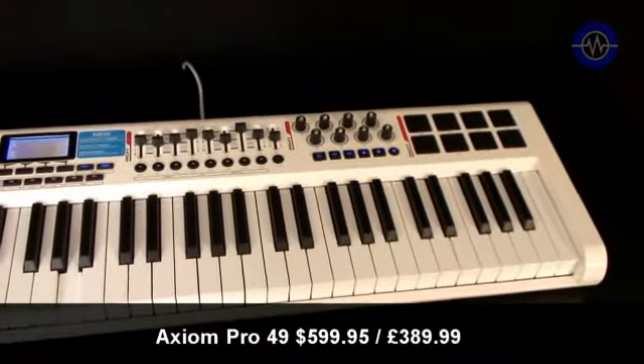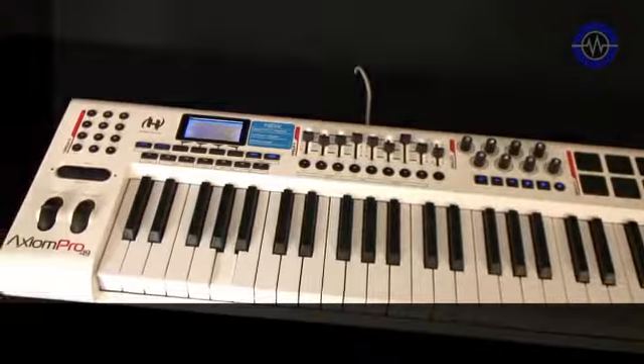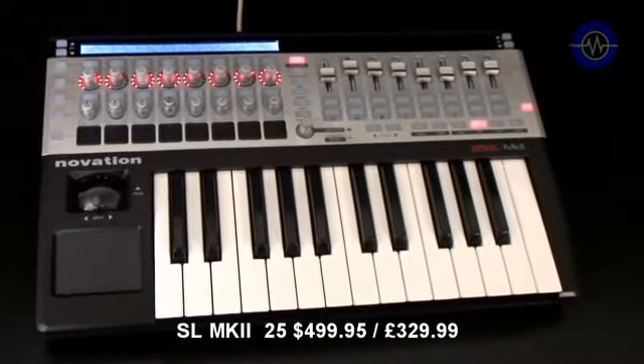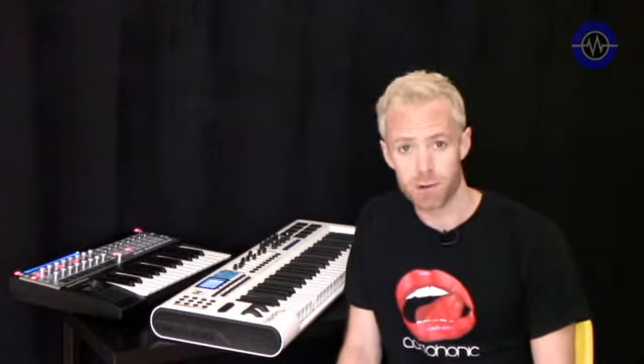The models I have to compare are the 49-key Axiom Pro and the 25-key SL Mark II. Both keyboards come in 25, 49, and 61-key formats, but this is just what I have. It's worth mentioning that the Axiom Pro 25 differs from the larger versions in that it has no sliders, numerical keypad, or some function keys due to lack of space. The SL Mark II, on the other hand, has identical controls on all three models, as well as a keyless model called the Zero.